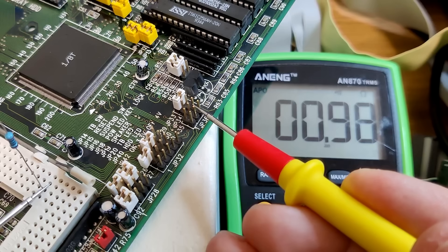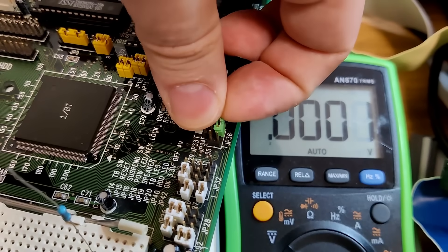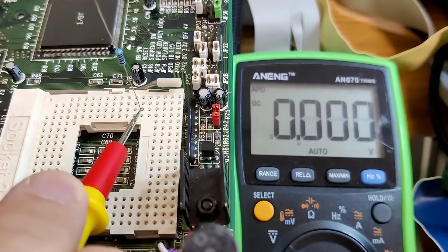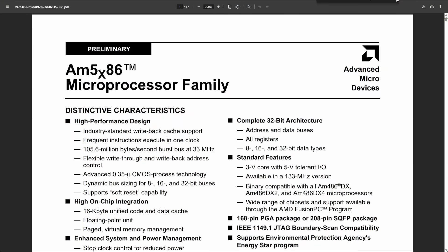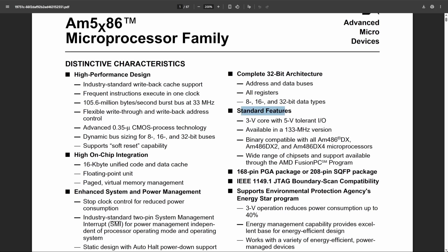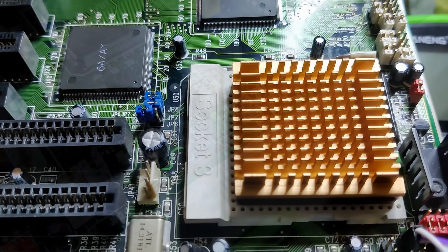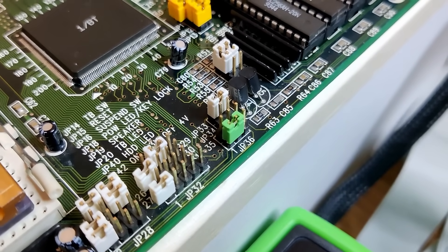One side of this jumper is 0V or maybe not even connected, and the other side is 5V. So I believe we can just move the jumper from this position to this position and our CPU should operate in write-back mode. Now if you're concerned about the 5V, I was too. I checked the datasheet of an AMD 5x86 because they are definitely 3.3V CPUs, and apparently IO pins are 5V tolerant. So we shouldn't have an issue with 3.3V CPUs on this board. I will stick to my DX2 66, which I will overclock to 80MHz. Let's see if this one jumper is really controlling our cache strategy.